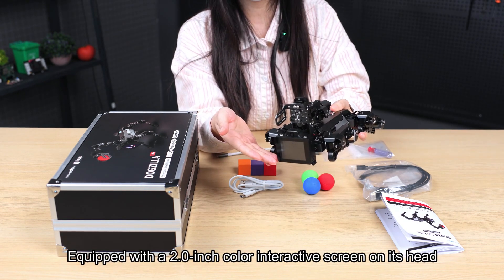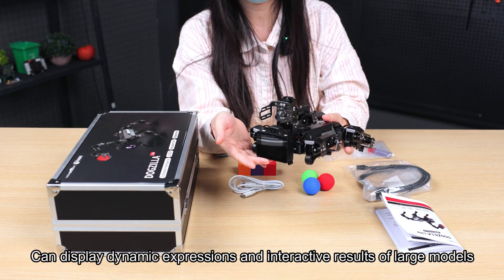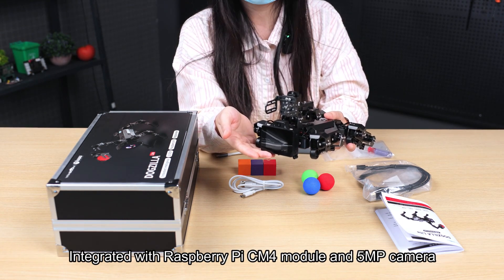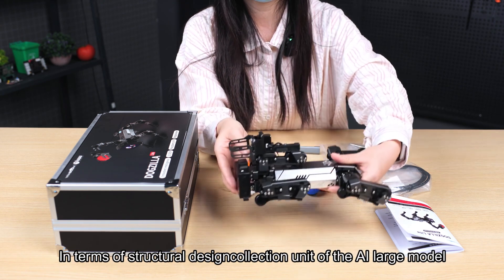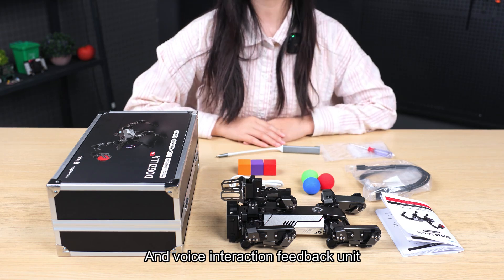Equipped with a 2.0-inch color interactive screen on its head, it can display dynamic expressions and interactive results from the large models. Integrated with a Raspberry Pi CM4 module, a 5MP camera, a digital microphone, and a speaker as the main control core, environmental information collection unit, and voice interaction feedback unit for the AI large model.